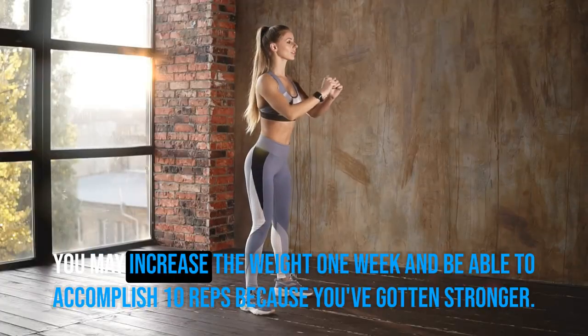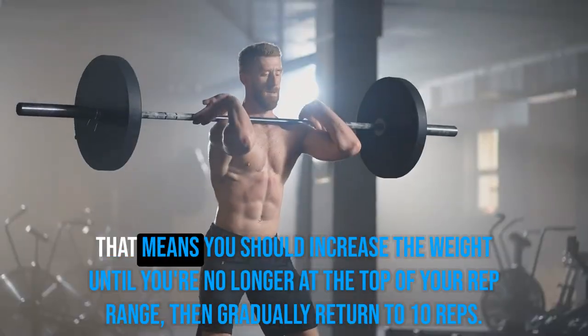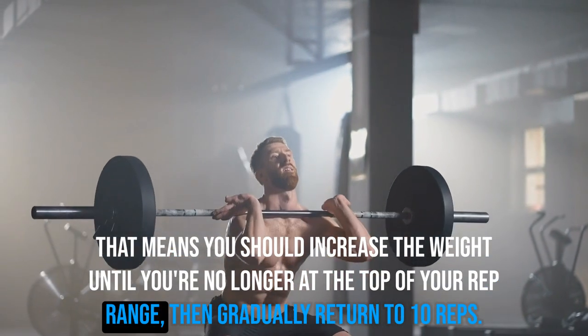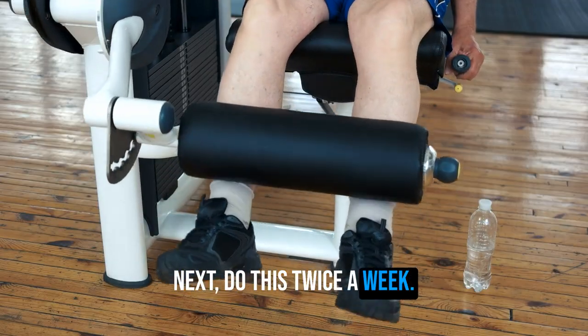You may increase the weight one week and be able to accomplish ten reps because you've gotten stronger. That means you should increase the weight again until you're no longer at the top of your rep range, then gradually return to ten reps. Next, train legs twice a week.